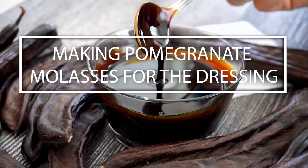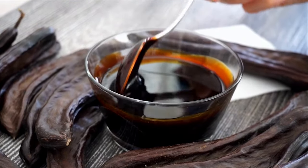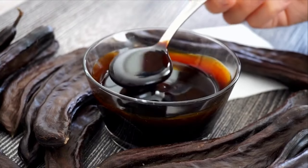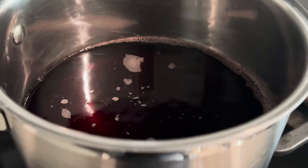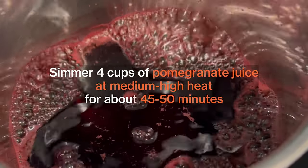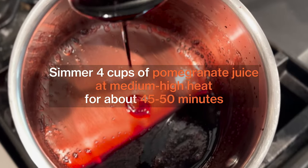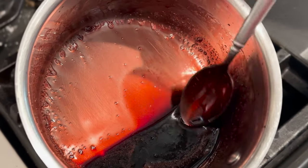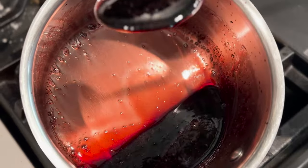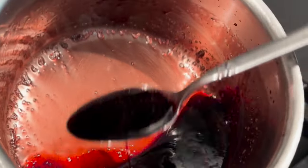Next, we're going to make the pomegranate dressing. If you have pomegranate molasses on hand, use that. But if you don't, we can make our own. Simmer 4 cups of pomegranate juice, uncovered, in a medium saucepan over medium heat until thick enough to coat the back of a spoon — about 45 to 50 minutes. Be careful not to let the syrup reduce too much or it will darken and become very sticky.